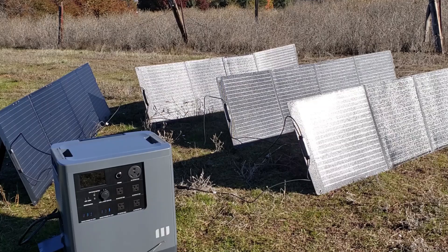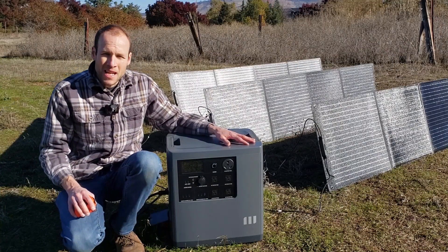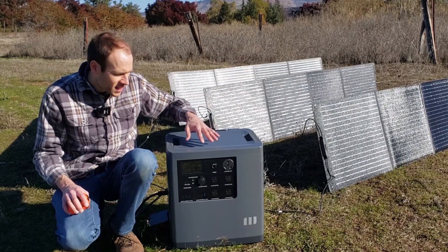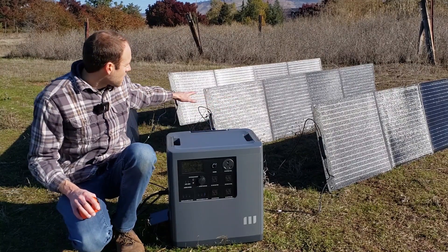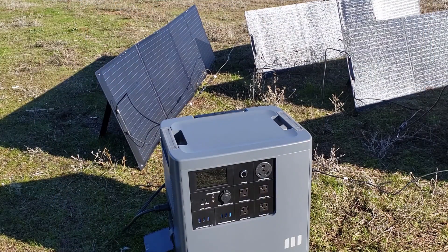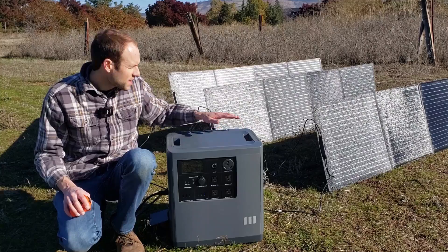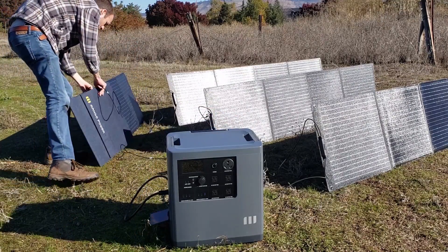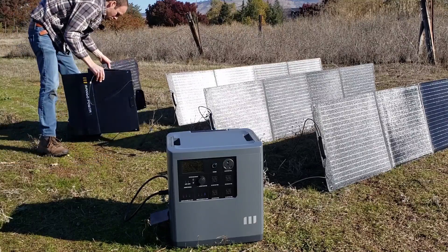With a setup like this — four solar panels — you could use this in place of a gas generator in many cases. I tested this and you can run an AC load while you're charging with your DC solar panels, which is impressive. You can use this just like a gas generator: while it's generating power, you can also be drawing power from it. Now let's go ahead and connect just three solar panels and see what the wattage is.